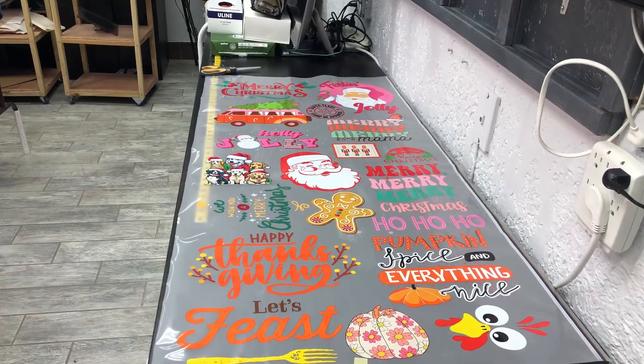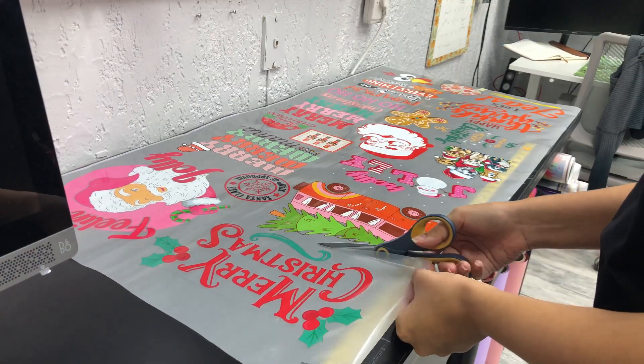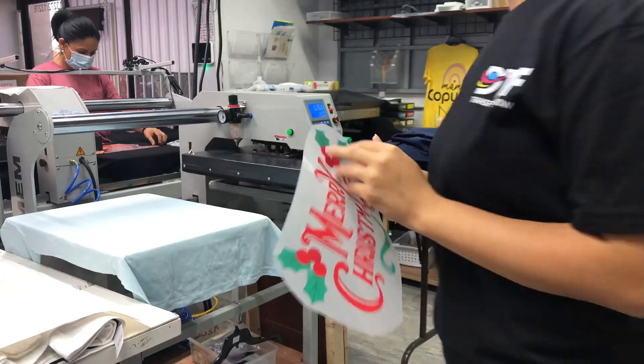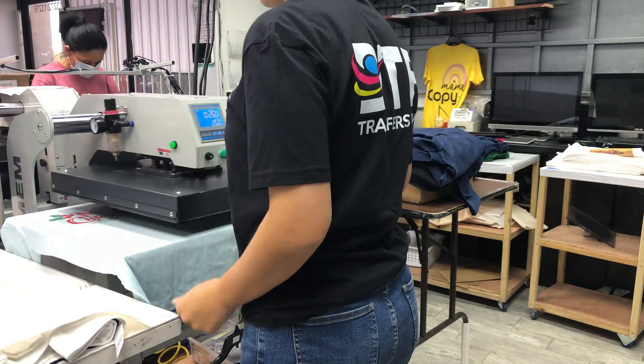Step 5: Ready for cutting and pressing. Once the curing process is complete, your DTF transfer is ready for the final steps — cutting the individual transfers out and pressing them onto almost any apparel of your choosing.